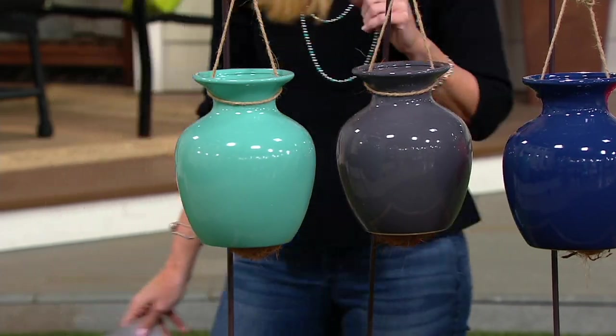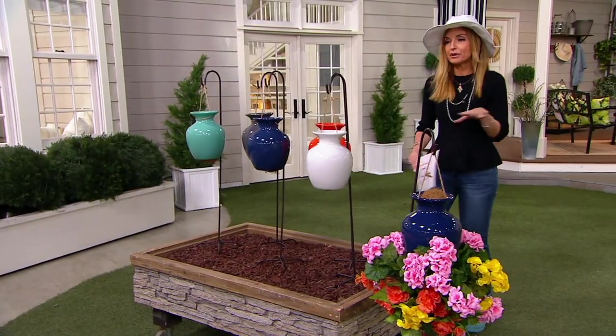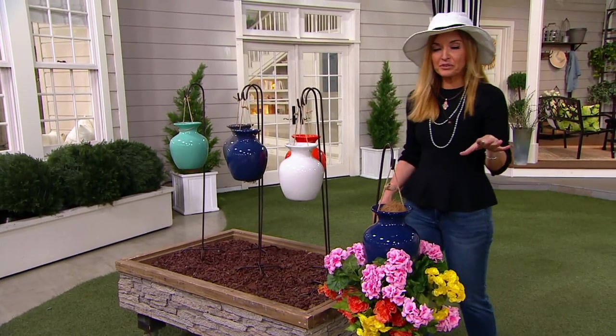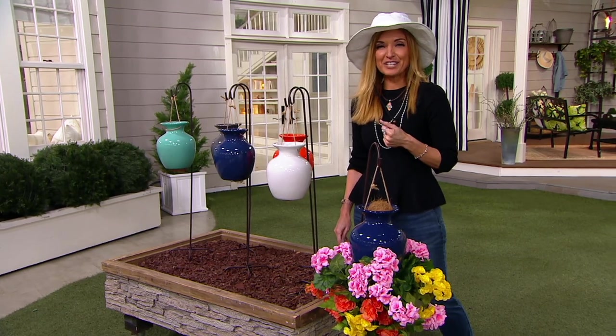On top of this price going away at the end of the day, this is the only order of the year, garden season or not. Barbara King is live with us — she was on earlier today, thank you for sticking around for our show.